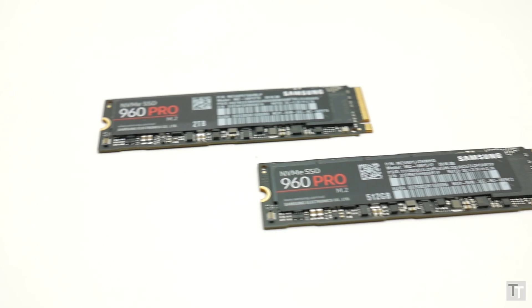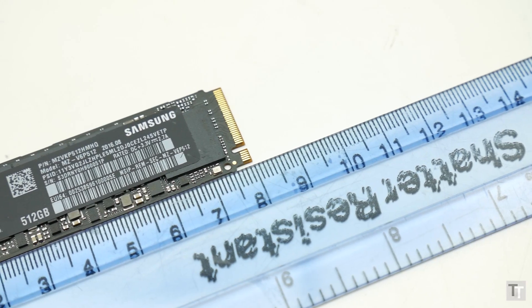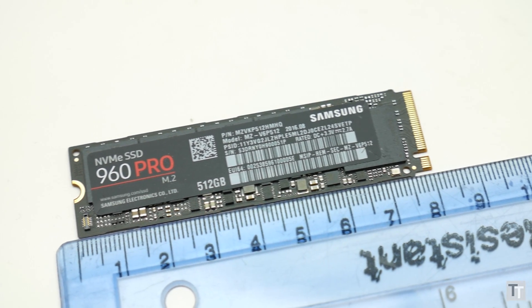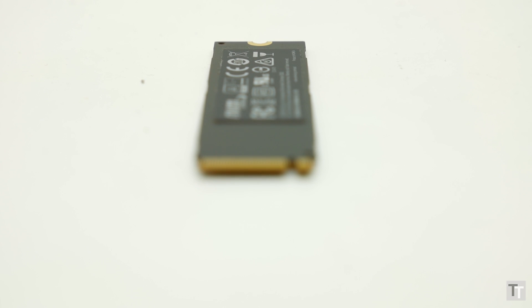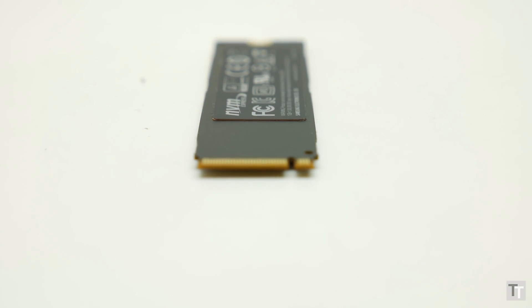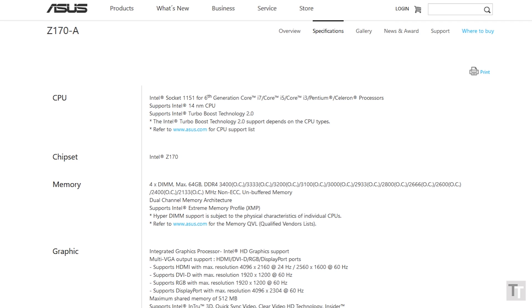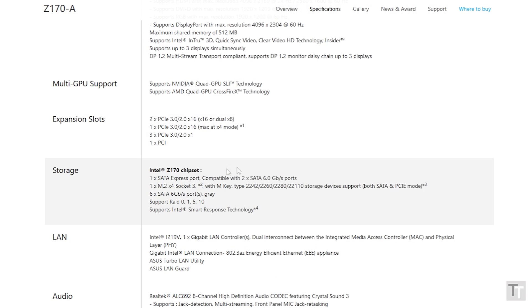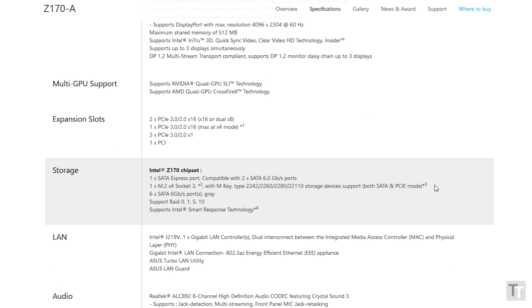The new drives look largely identical to the 950 Pro and just about any other M.2 SSD — 80mm long, just a couple of millimetres thick and 22mm wide, they should fit in just about any motherboard with an M.2 slot. Likewise, it should fit in many a laptop, but double check that the fitting is the M type and not B type. Also check your motherboard specs to make sure the M.2 slot is a four-lane PCIe capable of 32 gigabits per second, otherwise you won't get the maximum performance from these drives.